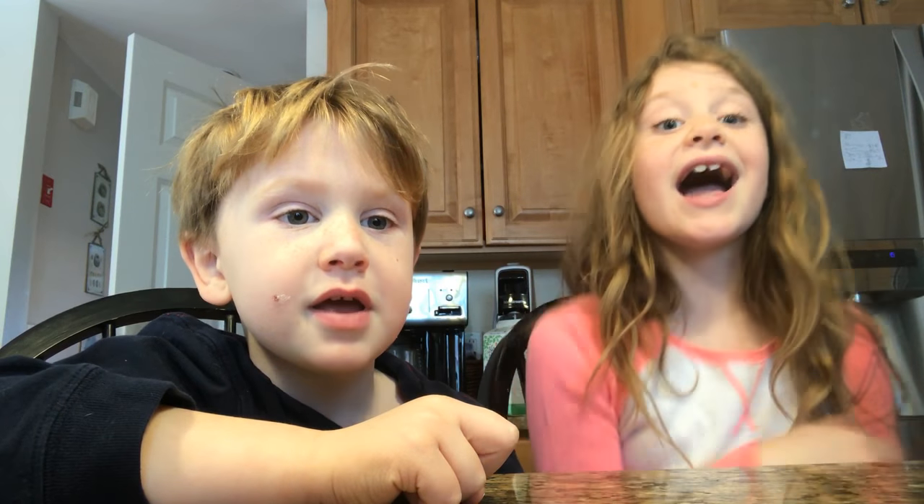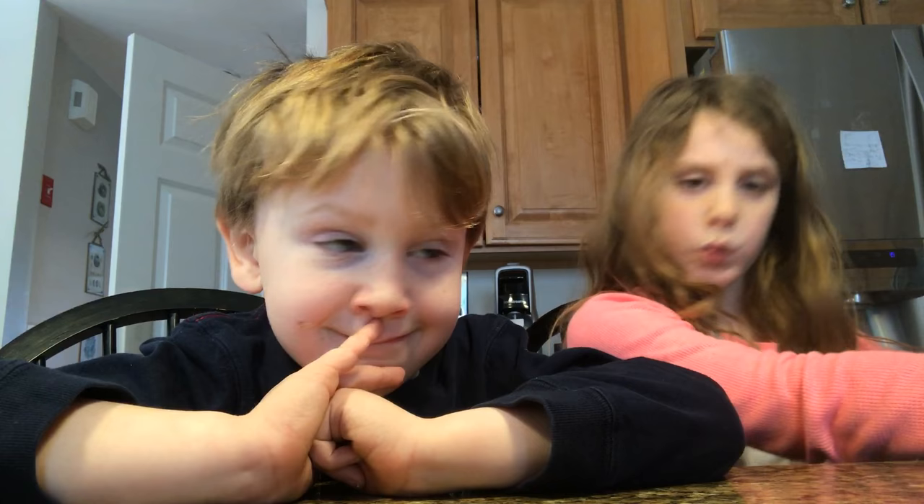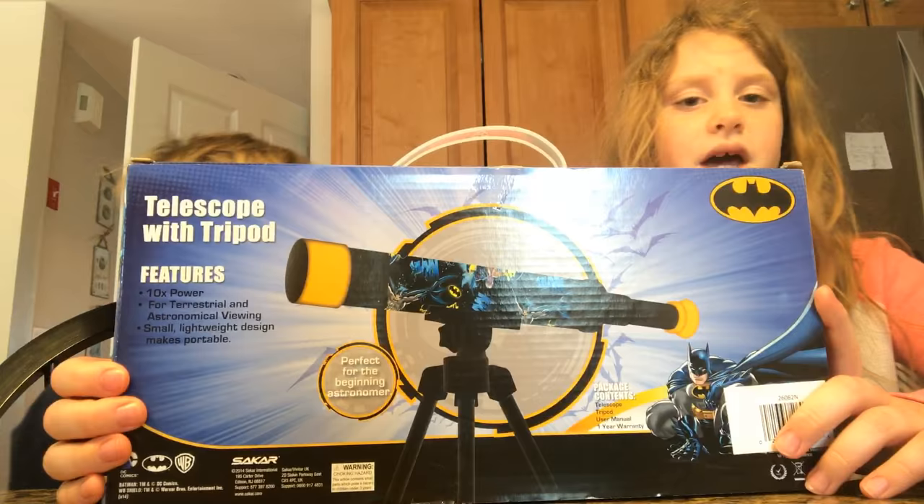Hey guys, it's me Lucy and Andrew and you're watching Cricket and Games. Today we are so super excited because we are opening — give me a drumroll, please — a Batman Telescope!